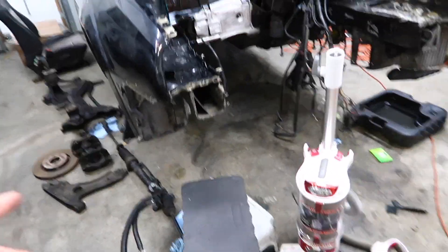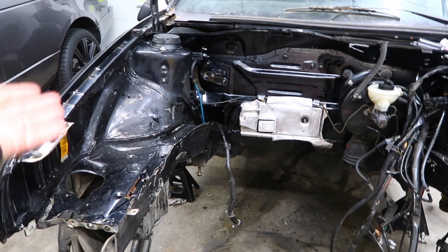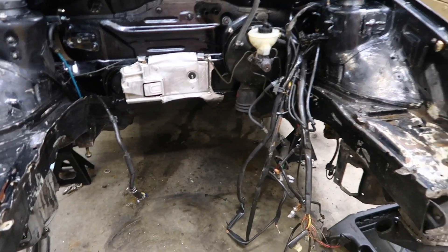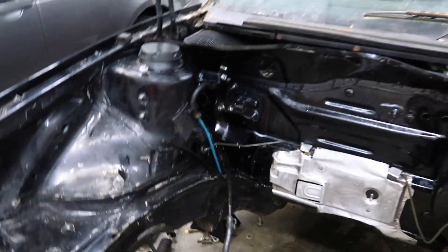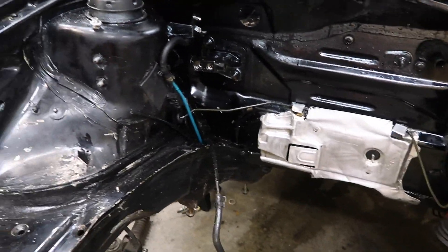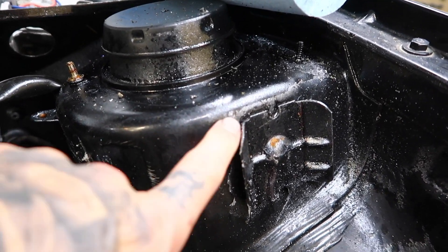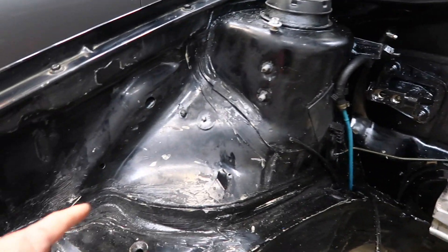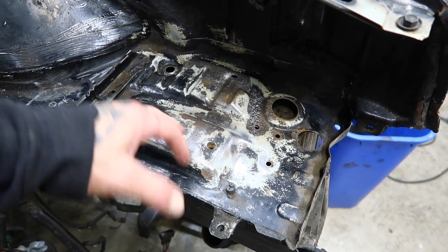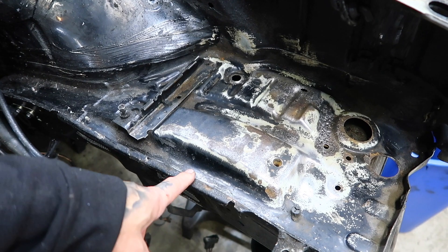I cleaned everything with the subframe off, and whatever some idiot sprayed in the bay — I thought was plasti-dip but now I'm thinking it's something else, unless the bay got really hot and it caked on like regular paint. There's a clear layer that comes off easy, but then there's another layer underneath that looks like paint, similar to my black Mark II 180 that I had. I'll grind out all the rust areas and then spray it.